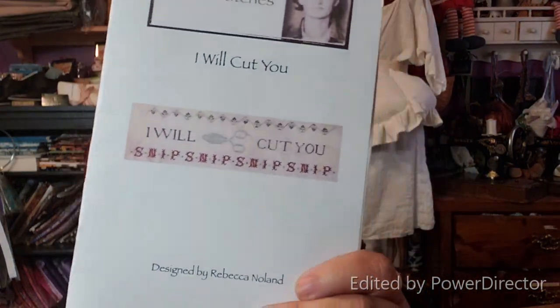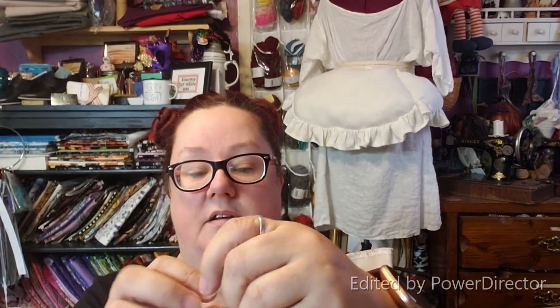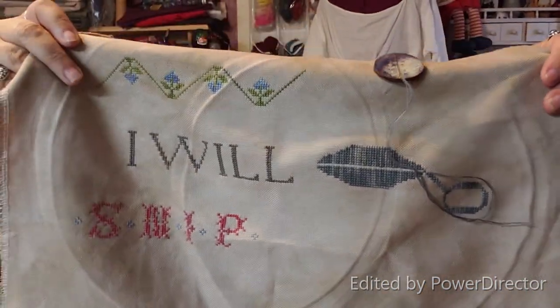Second WIP is a market haul piece. It is 'I Will Cut You' by Lucy Bean. I'm doing this on 28-count mudslide, I think it's mudslide, from Color and Cotton. Here is what I've gotten so far. I did convert all of my flosses to Color and Cotton colors, except for the gold, which is Mustard Seed by Gentle Art. If you'd like to know what colors I'm using, just comment down below and I'll let you know.